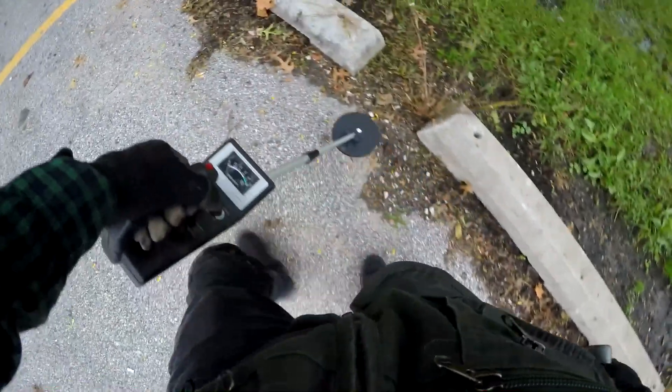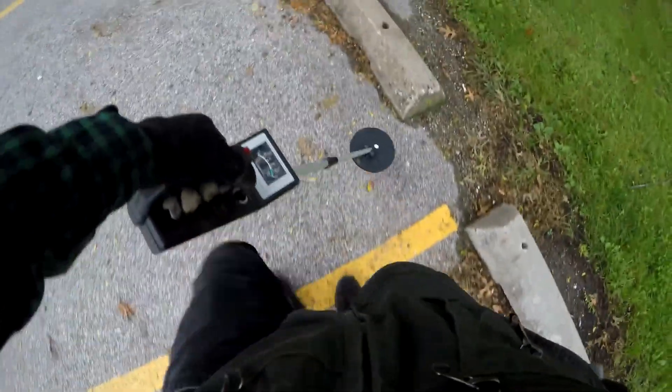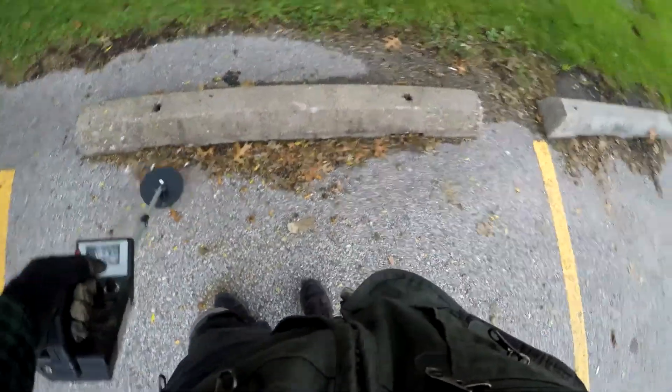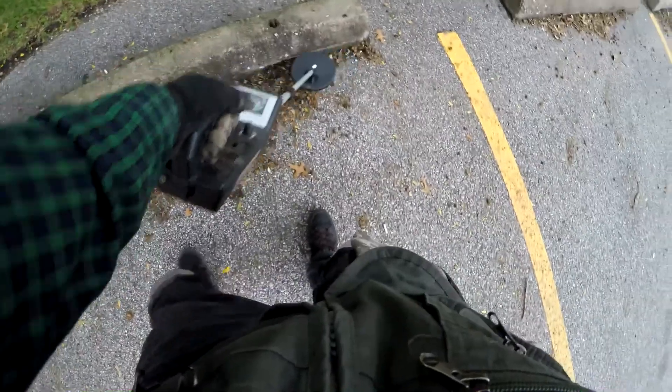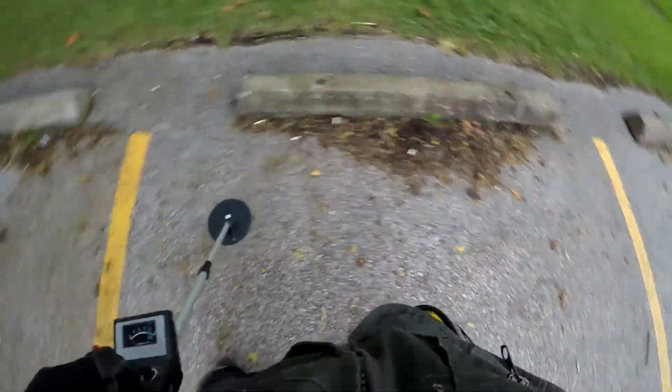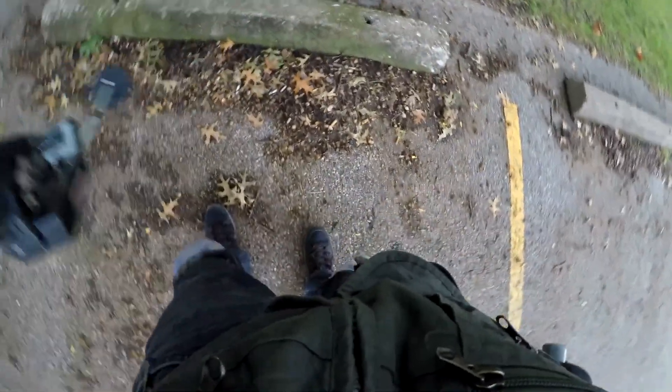I might take my F-75 and detect the water area before I leave, but I don't expect to find much. The grade tilts both ways toward that spot, so I'm sure it's always swampy. There are some oak trees here too.